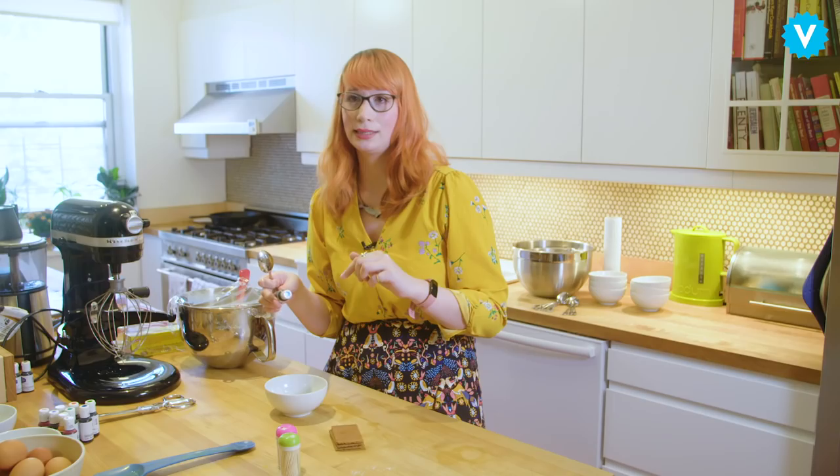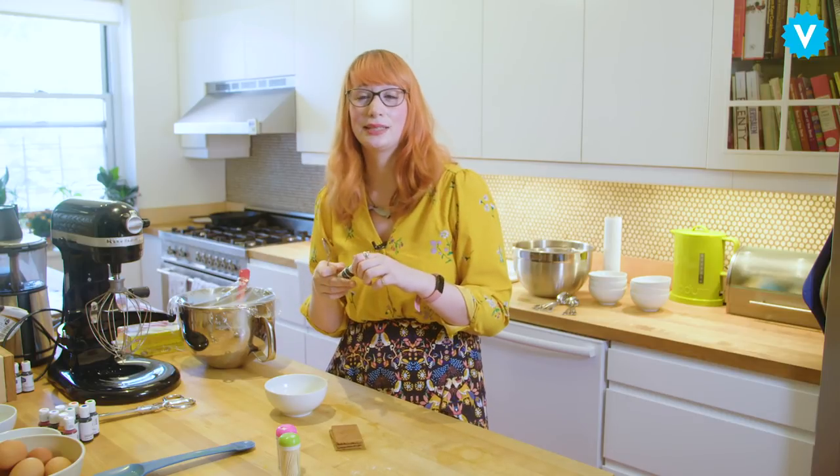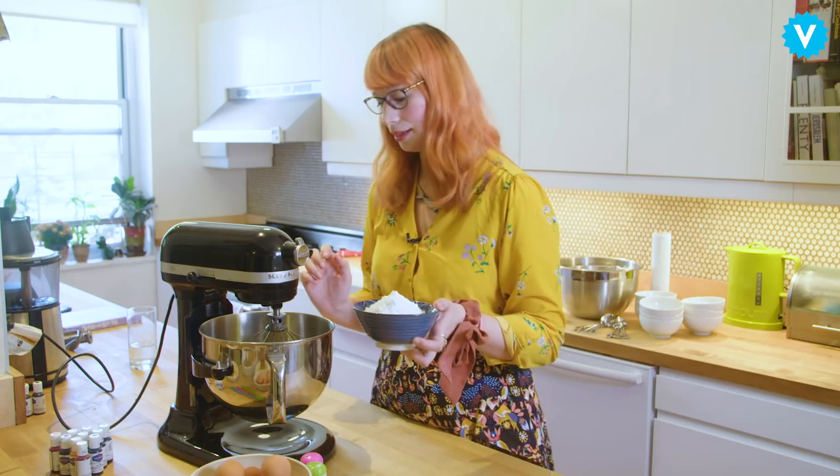Royal icing is an icing sugar mixed with egg white. The egg white just makes it a bit stretchier and easier to pipe. I'm going to add some of the icing sugar and the egg white. We're just going to use the hand whisk because it's a little easier.